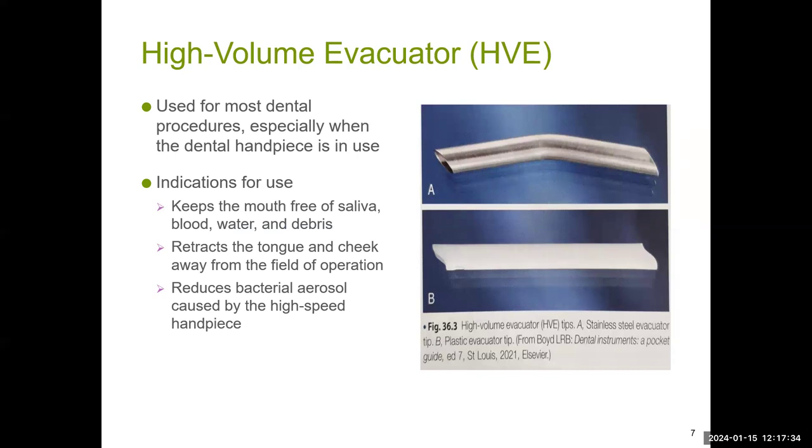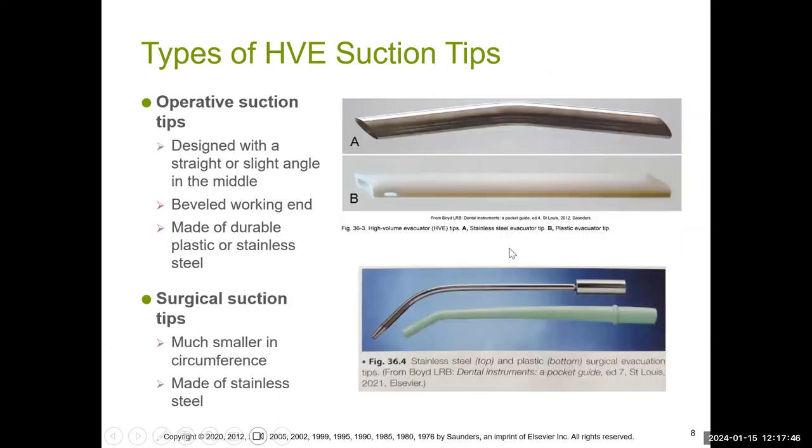It's a one-time use. The HVE definitely reduces the aerosol caused from the high-speed handpiece. It can retract the tongue because of its stiffness, and it keeps the mouth free of saliva, blood, water, and debris. It also comes in a thinner version with a smaller circumference at the tip — this is considered the surgical suction tip. The metal one is usually found in an oral surgery office or hospital operating room, whereas the plastic one is in general practitioners' offices.